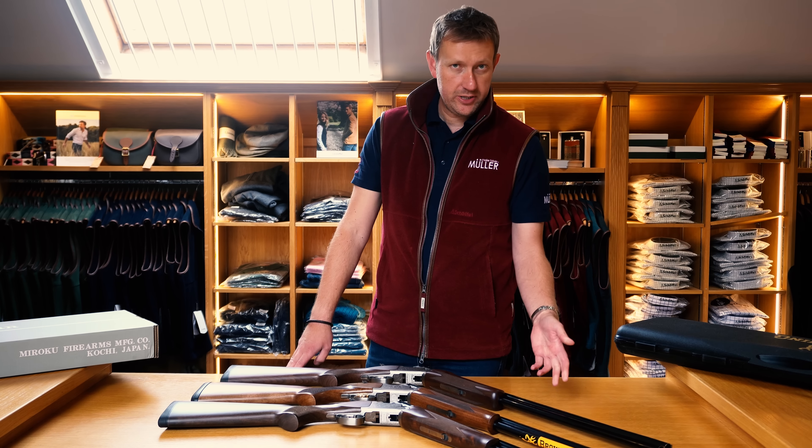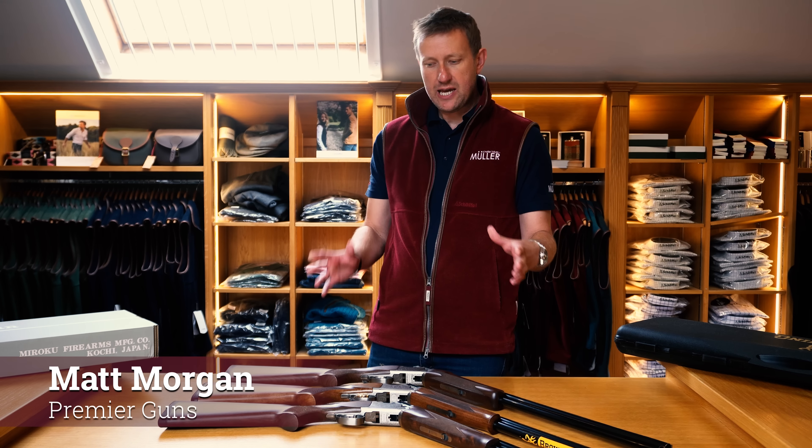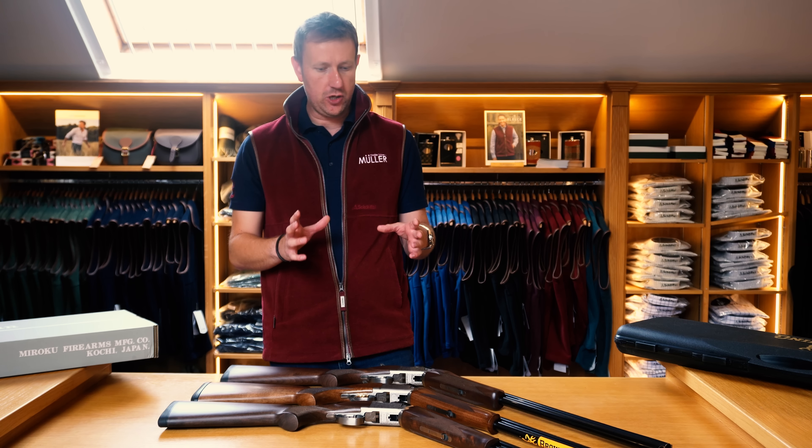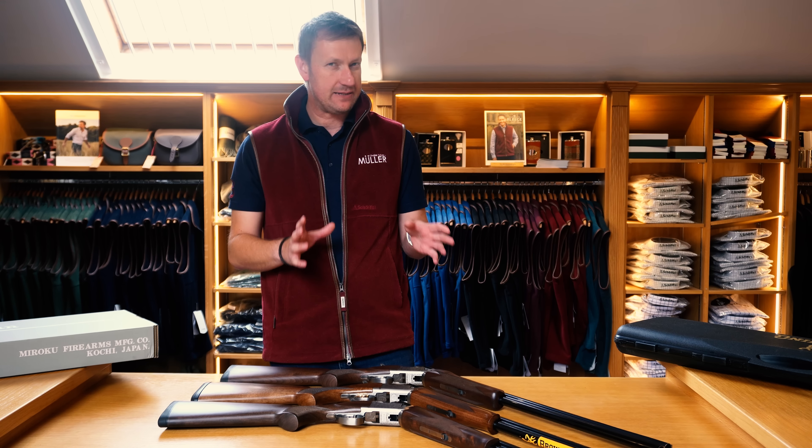Hi everybody, welcome to another Premier Guns video. Today we're going to look at two of, without a doubt, our two best sellers and the comparison between the two, even though they've got very similar origins.